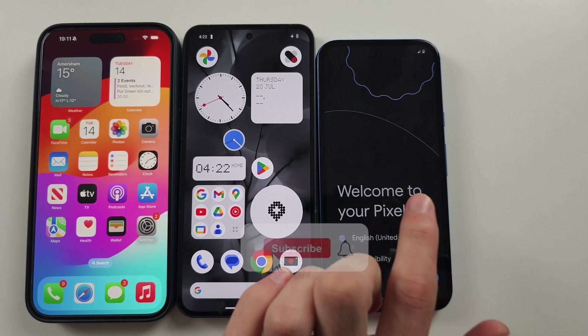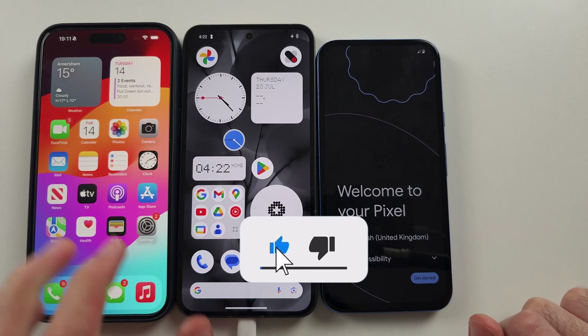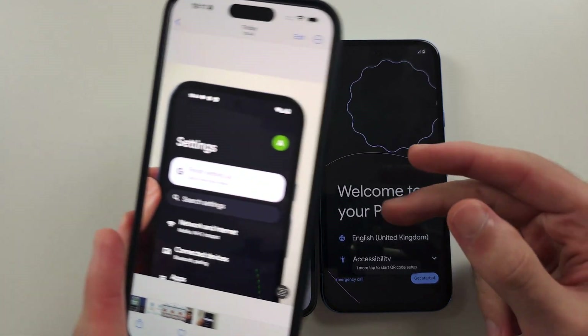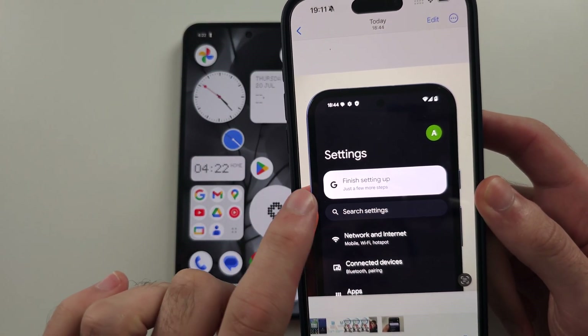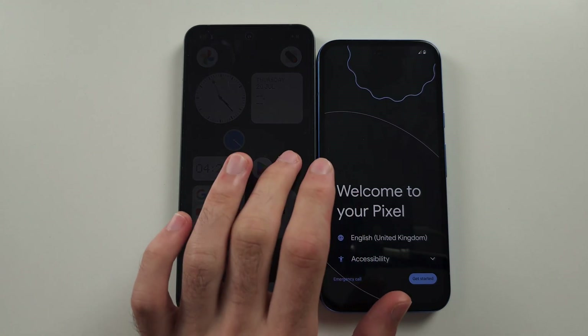To transfer data to a Google Pixel 8a from any old phone, if your Pixel 8a has been set up already, go into the Settings and tap the 'Finish Setting Up' option. If your phone is not set up, proceed to the next step.